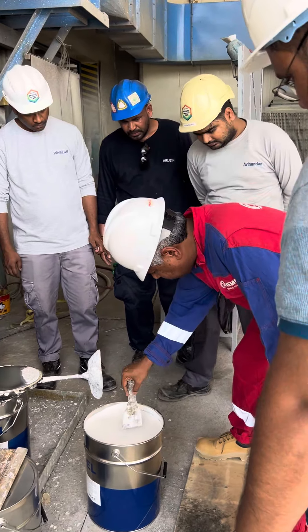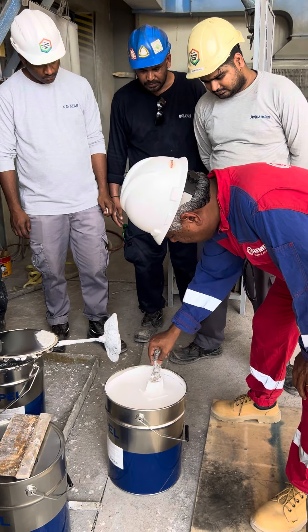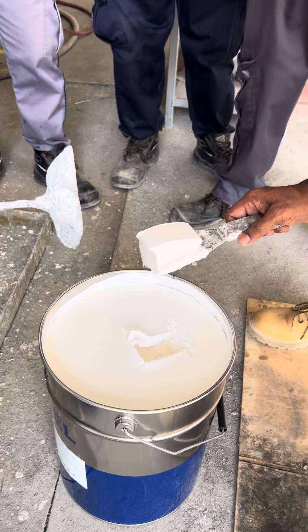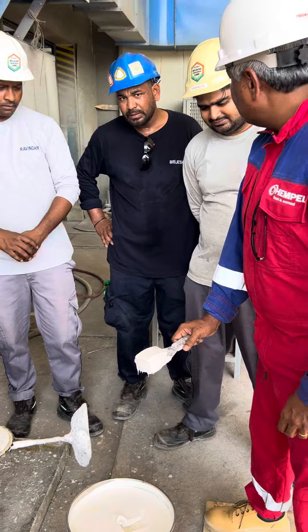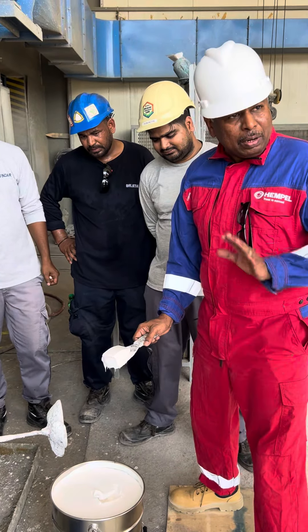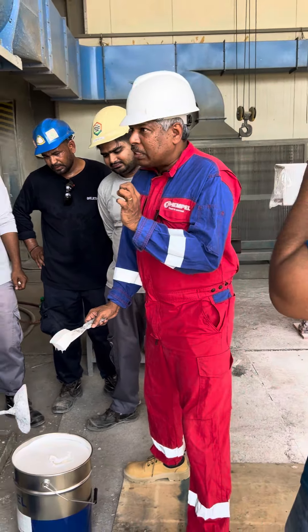Now you can see that it is made in May. Even if it comes out like a cake, remember, for a solvent-based intermission, this is called False Body Effect. Now we will mix it.